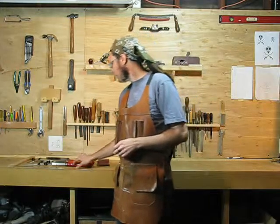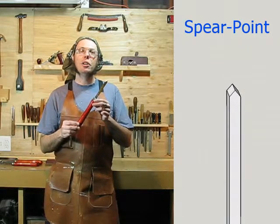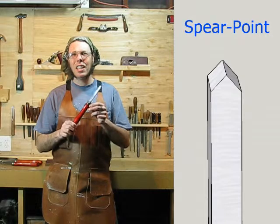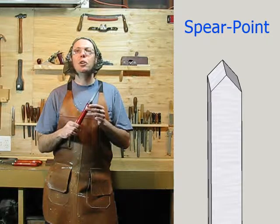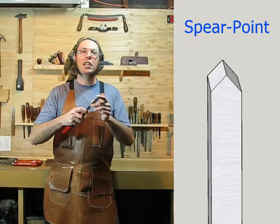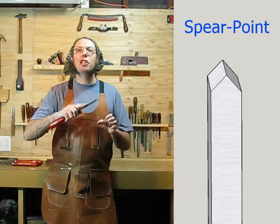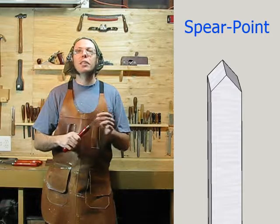Moving on to the tools. The first one I'm going to show you is called a spear point, or sometimes a diamond point. You don't actually use these much in wood turning, but for metal turning it's your only man — you'll use it for 90% of the metal turning you do. The reason is because of the different angles: you can get any angle you need for a particular job and material, so this one hand tool replaces all the different bits in the tool rest of a metal lathe.